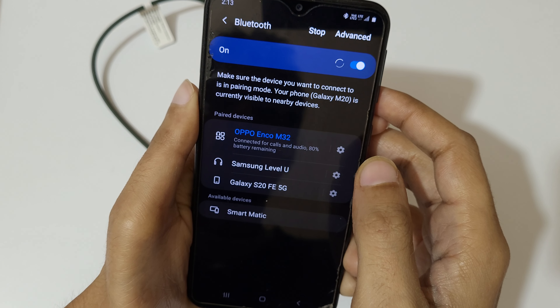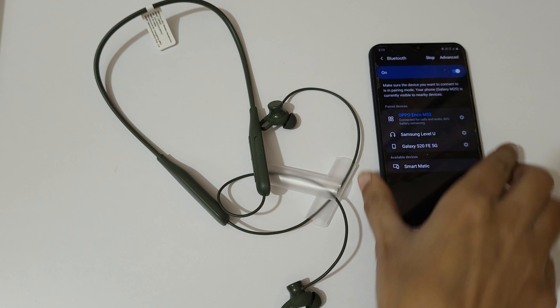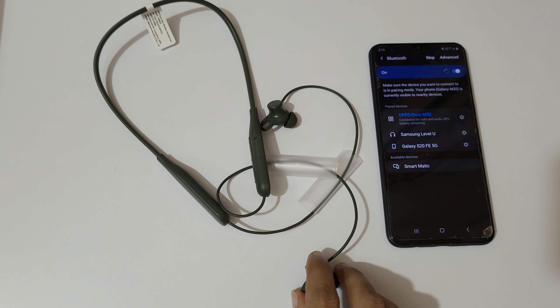If you go into Bluetooth mode again, you can see it reconnects and shows connected for calls and audio with 80% battery remaining. This is the method to connect Oppo Enco M32 wireless headphones to your mobile easily.